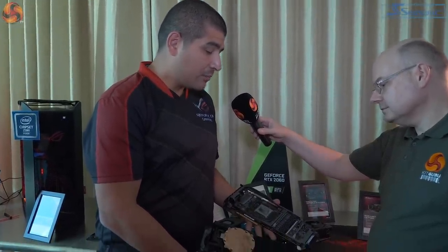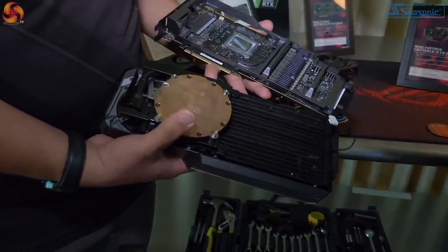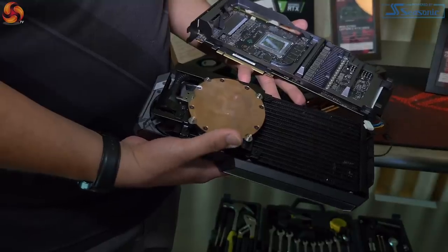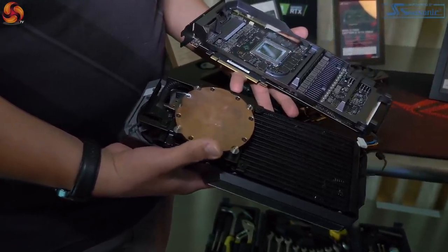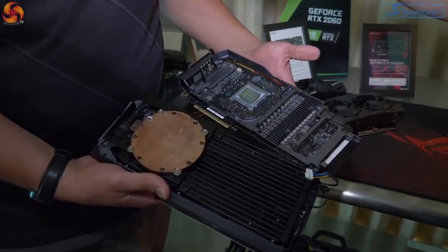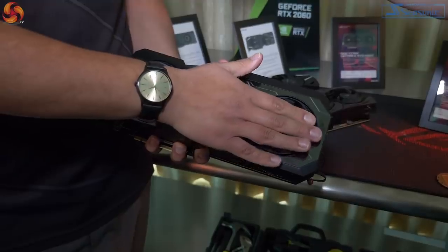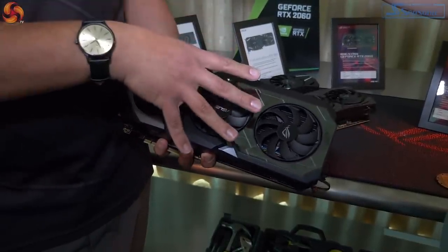Through over two years of engineering and a lot of design iteration, we've combined this whole thing together. You can see that massive contact plate — significantly larger than what you'd have with a traditional CLC-based unit. It makes full coverage with the GPU die as well as with the memory, and you have a full cast aluminum frame for the VRM, plus our high-performance triple fan assembly to cool everything down.